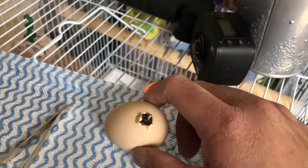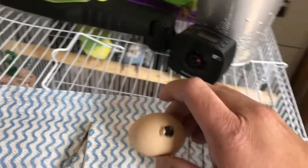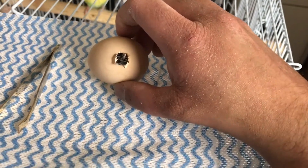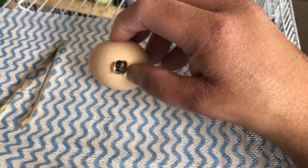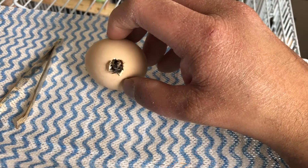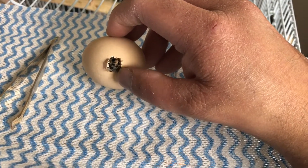Hi guys, just a quick YouTube video today on how to help a chick hatch out of the egg. It's been over 24 hours and we've had no progress. This is all it is — it's not really progressing any further. It looks like it's actually stuck and it can't really move its beak around to unzip the egg.